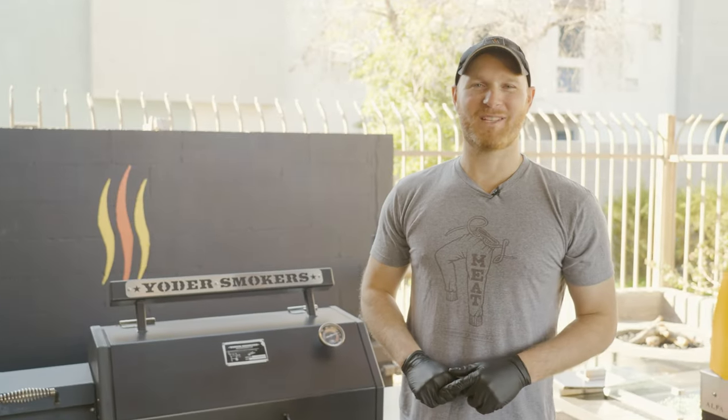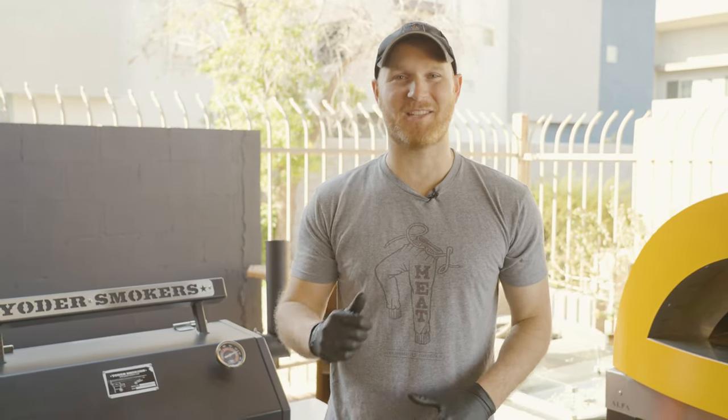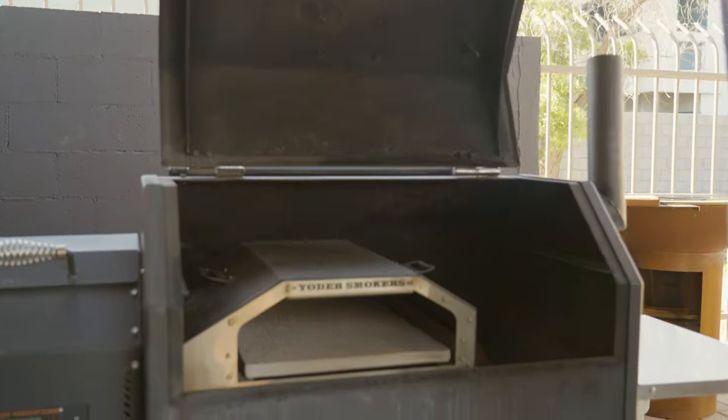Hey everyone, it's Ryan here with Gilbert Fireplaces and Barbecues, and I am so excited to introduce you guys to the latest and greatest accessory from Yoder Smokers — let me introduce the wood-fired insert.